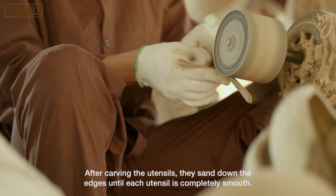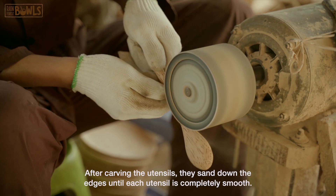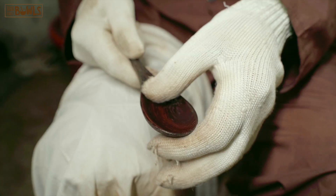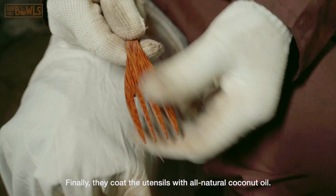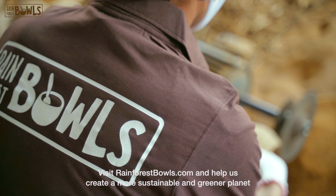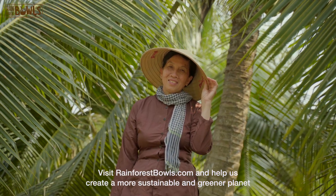After carving the utensils, they sand down the edges until each utensil is completely smooth. Finally, they coat the utensils with an all-natural coconut oil. Visit rainforestbowls.com to see our collection and help us create a more sustainable and greener planet.